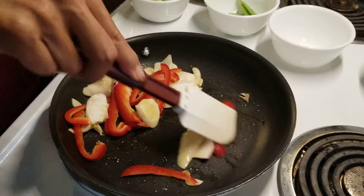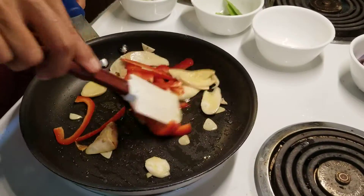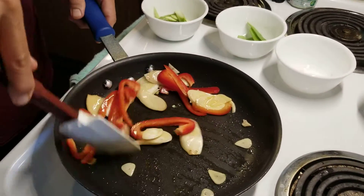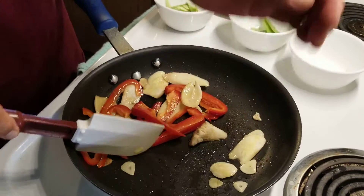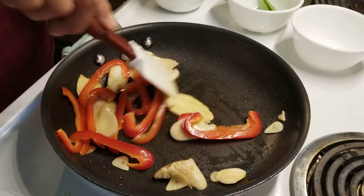When you add the other ingredients, it reduces the temperature, so you're not going to burn the garlic. Sometimes I put the garlic in later because I don't like to burn it. One way you can do it: cook the garlic and take it out, then add it back in at the end.